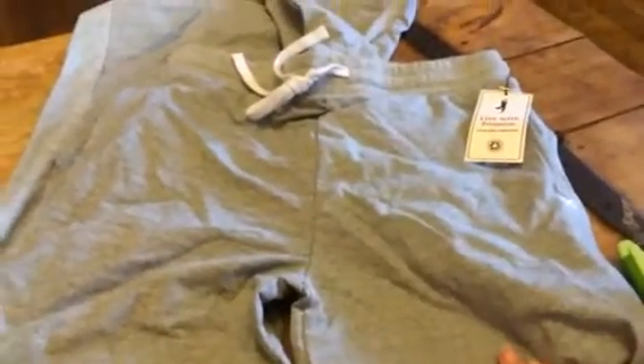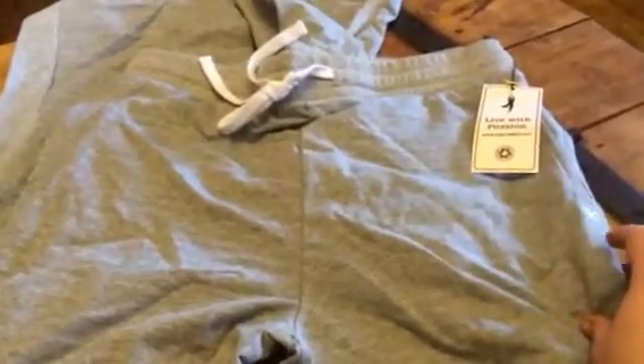Hey everybody, it's Bethany from Swoopsake's Diva. Today I'm reviewing these great men's yoga pants. These are from Yoga Addict.